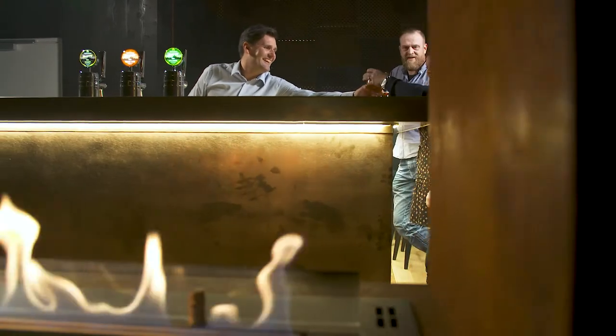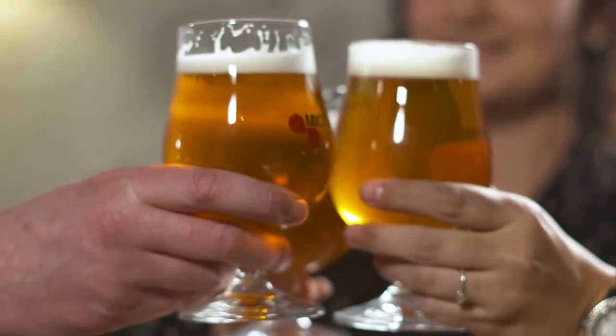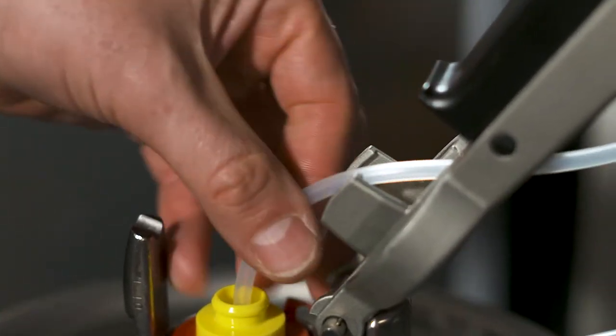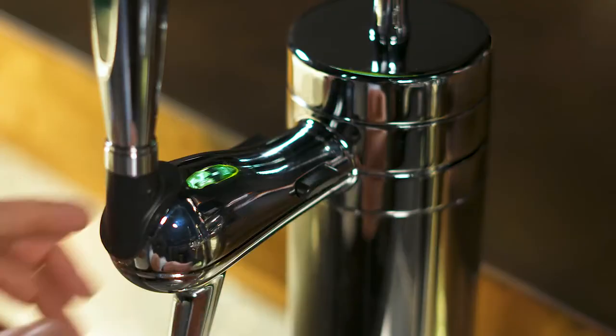When it comes to high-quality draft beer, hygiene and frequent cleaning is a must. Temperature and pressure changes is often a challenge to conventional systems and leads to foamy or even flat beer. Shelf-life of the beer is often an issue for smaller outlets and can influence the beer quality. This means that for conventional systems, a keg should be emptied within five to six days.